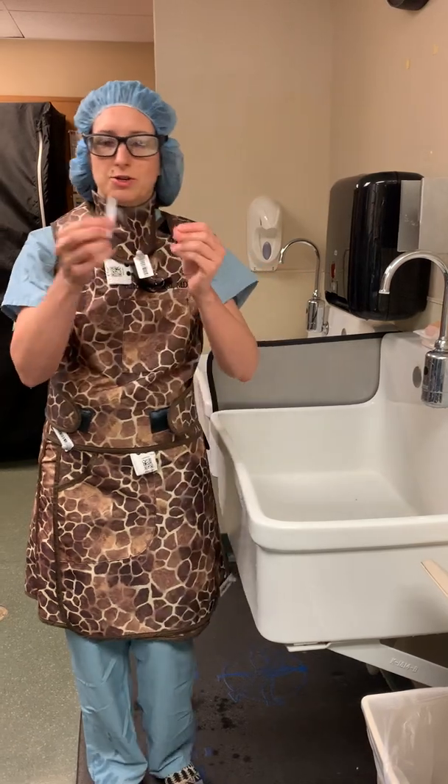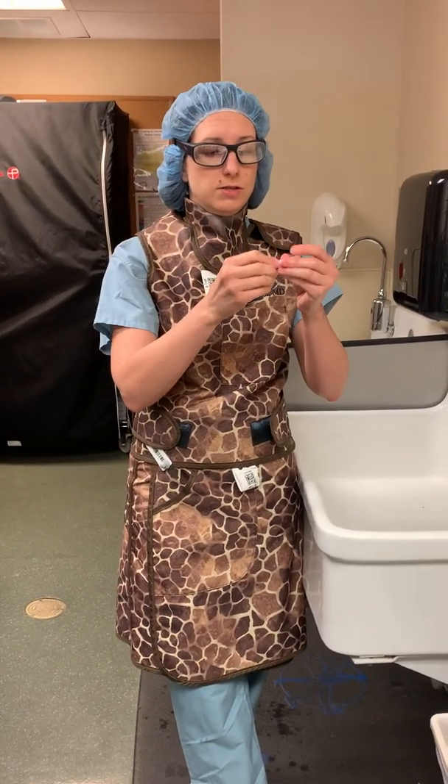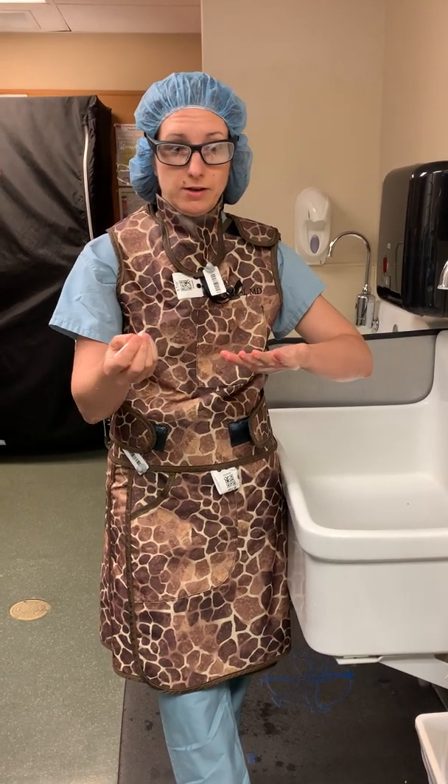I was looking for this little pick. This is used to clean your nails before you scrub — you use it to actually sweep under each nail, just do that quickly, to get any gunk out from under your nails.